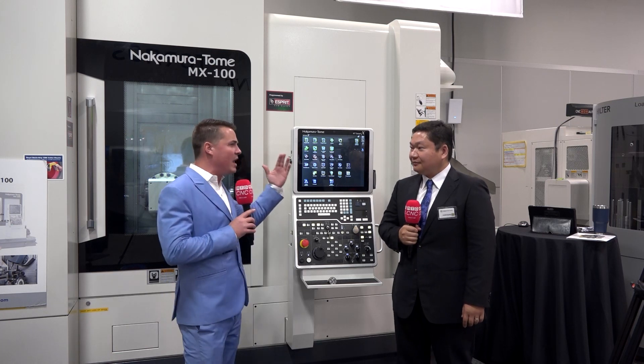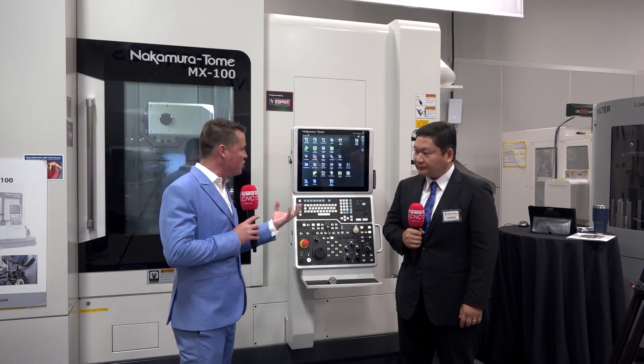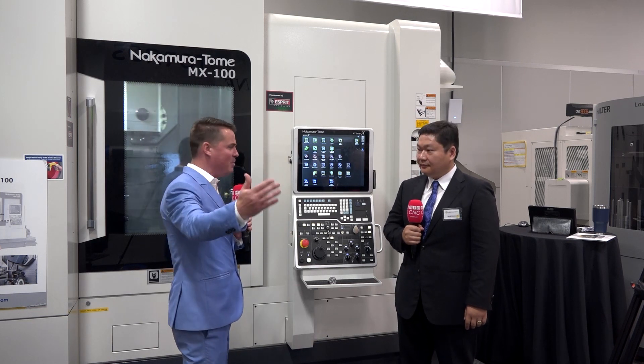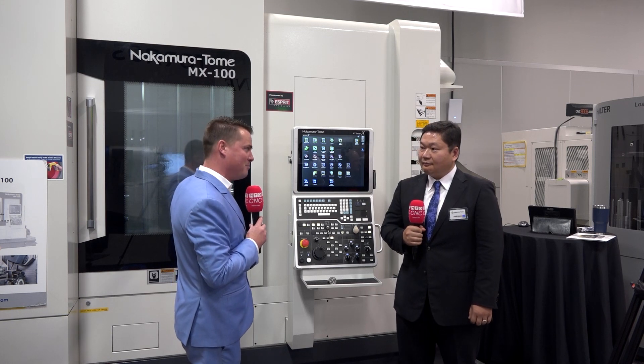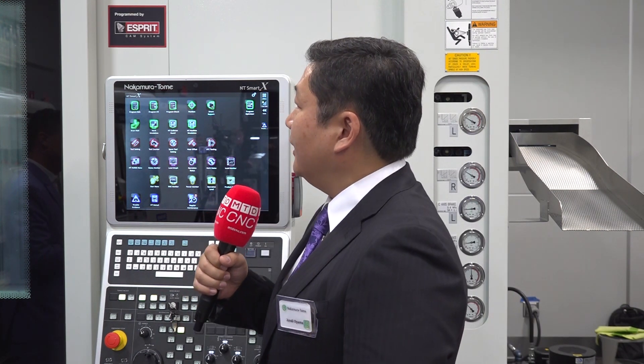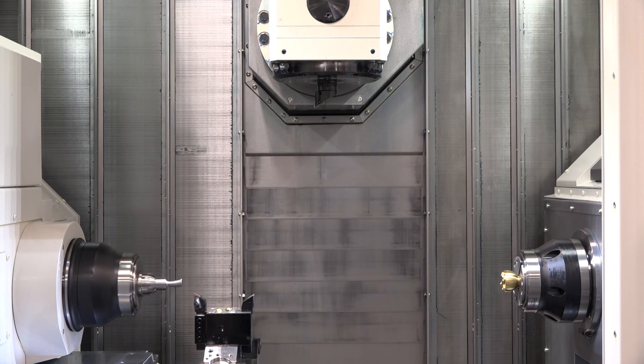When I think of turning centers in general, I think of one turret or two turrets, maybe one spindle or two spindles. But there's something unique about this Nakamura — you're doing tool changes, right? Yes. This machine, the MX100, basically has tool changes and a big magazine where you have a lot of tools.